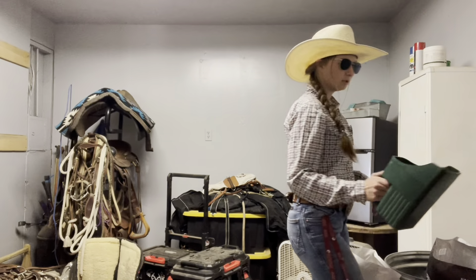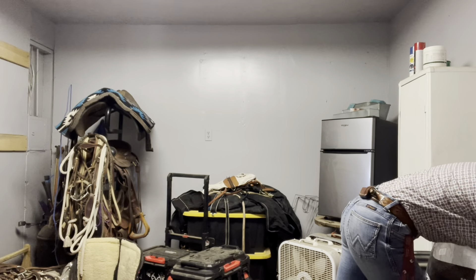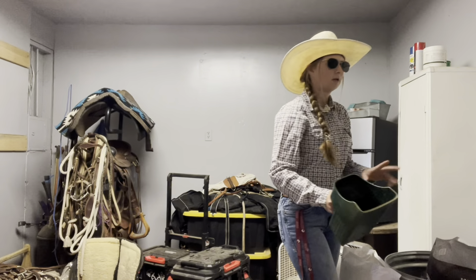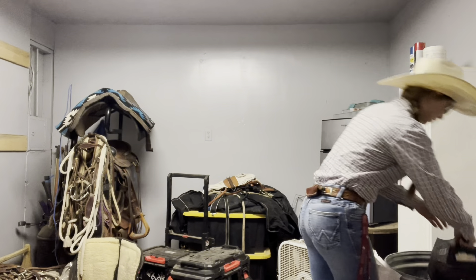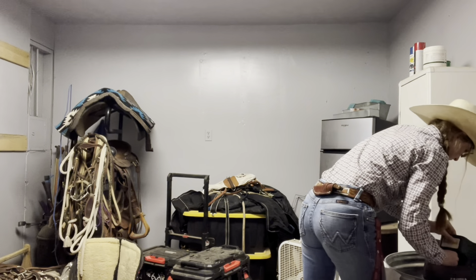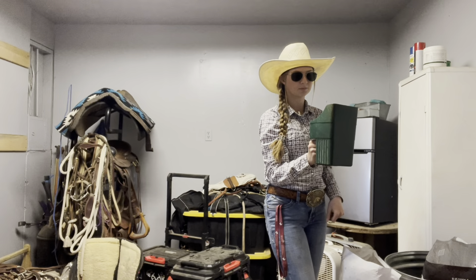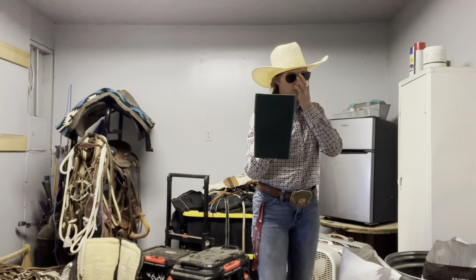So we're going to do two quarts of total equine. We're going to do a little over one quart of pro4 steel — it's probably a quart plus a quarter of a quart.